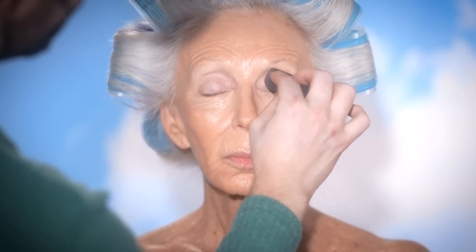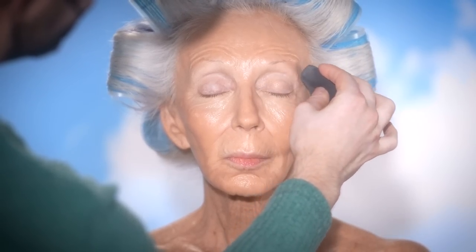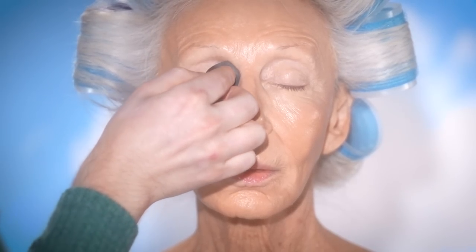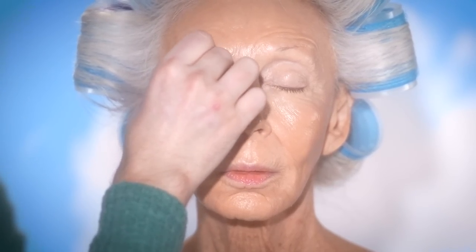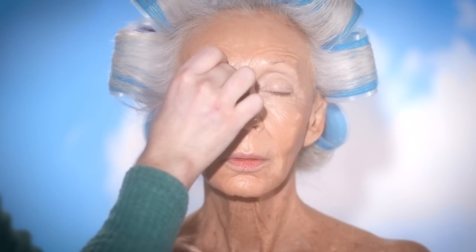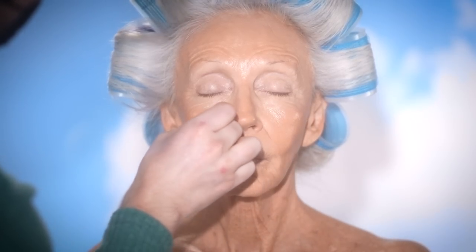It wasn't until recently that I had picked up a few shades of this concealer because Sephora had it on sale for like half off or something. They still might — I'm not sure. I'll put a link down below so you can check it out for yourself if you want. I will find myself using this more to see how it performs on different skin types. As for Colleen, though, I think it works beautifully and it gave me exactly what I'm looking for today.